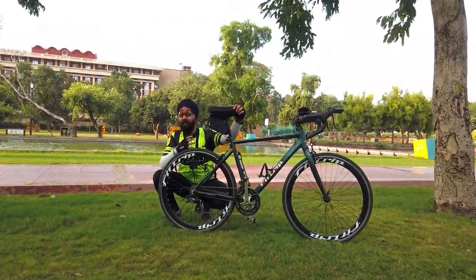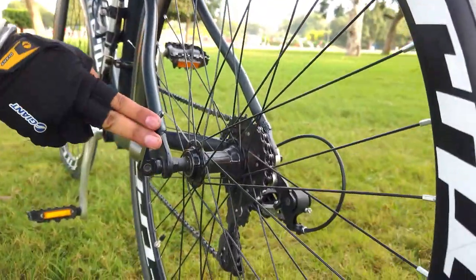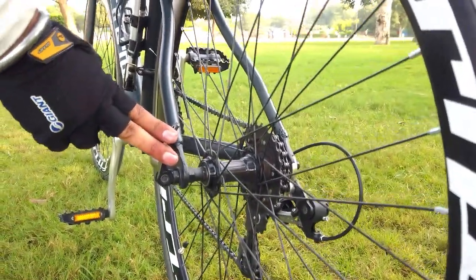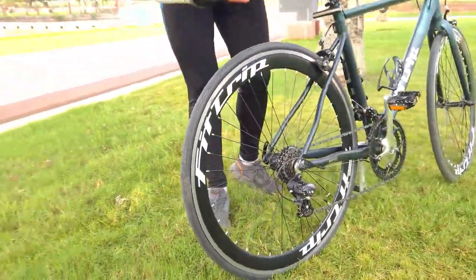If I talk about the brakes, you will get Pro Max brakes. This is the quick release at the back side as well. And if I talk about the rear tire, it is definitely a triple drum.